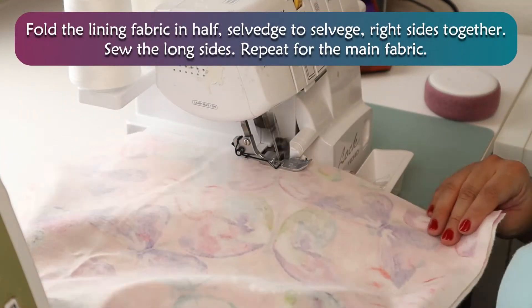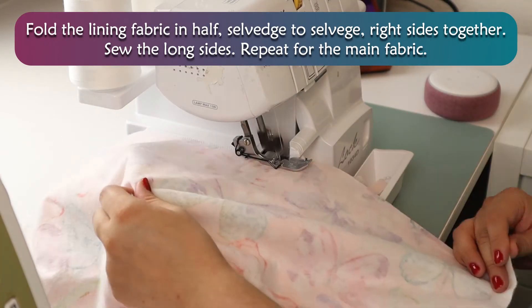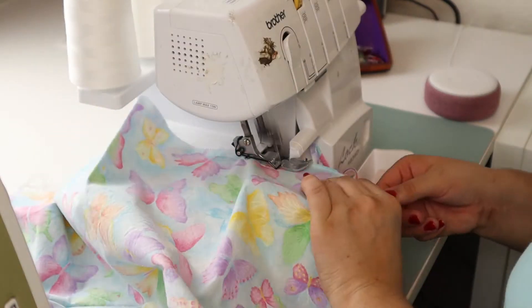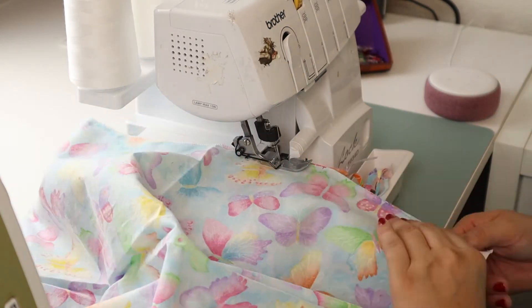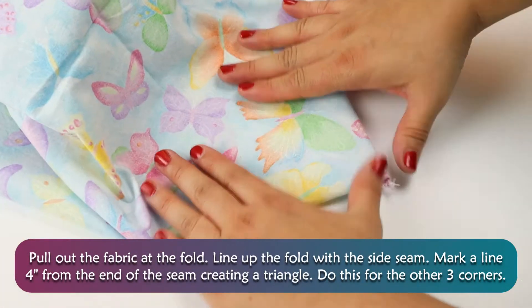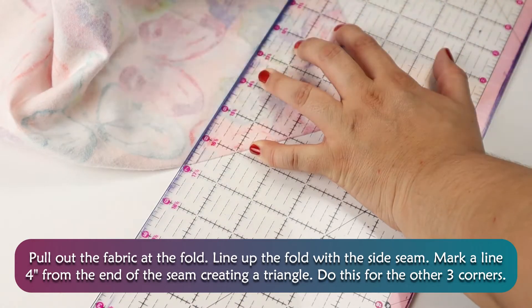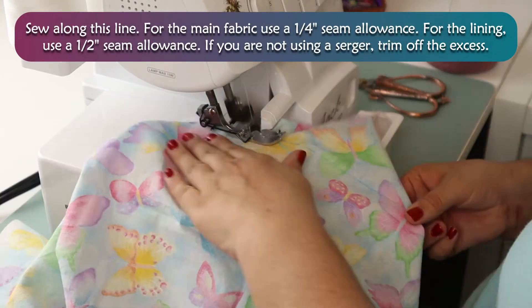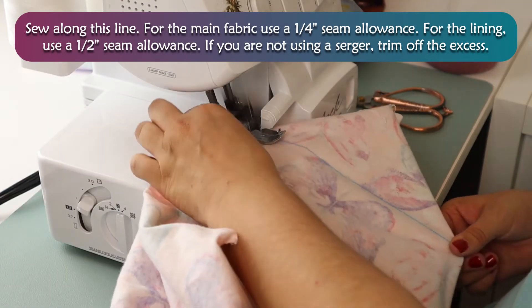Fold the lining fabric in half, selvedge to selvedge, right sides together. Sew along the long sides. Repeat for the main fabric. Pull out the fabric at the fold. Line up the fold with the side seam. Mark a line 4 inches from the center seam, creating a triangle. Do this for the other three corners. Sew along this line. For the main fabric, use a ¼-inch seam allowance. For the lining, use a ¼-inch seam allowance. If you are not using a serger, trim off the excess.